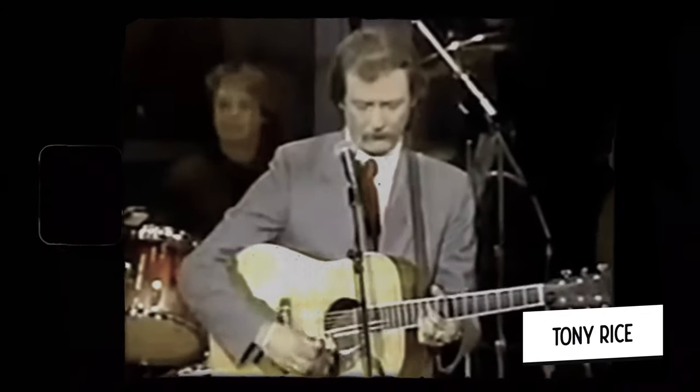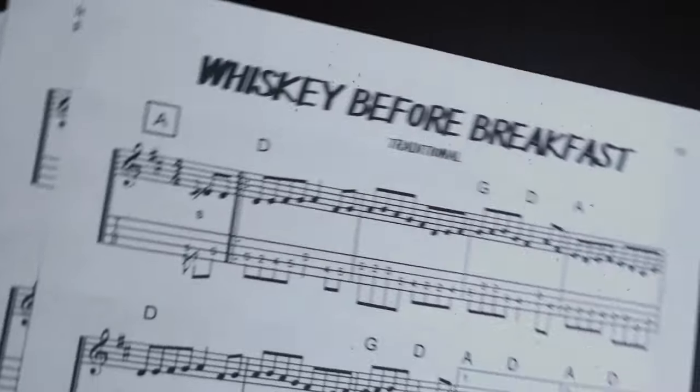In bluegrass, especially bluegrass fiddle tunes, you usually only have 32 bars to play something, and you want to make sure that it counts by referencing that source material. Of course, the disclaimer is that there are famous bluegrass players known for not playing the melody in their solo — Tony Rice, for instance. But if you want to develop the skill of taking the melody and using it as a vehicle for self-expression while improvising, I've got a patent-pending five-step process that will help you get there. For our purposes in this video, we'll be using the tune 'Whiskey Before Breakfast,' an intermediate level bluegrass fiddle tune, as our vehicle for all these different steps.